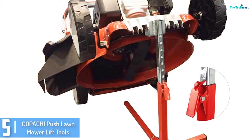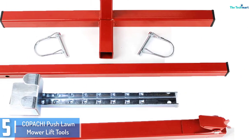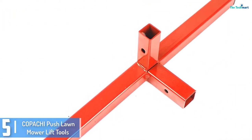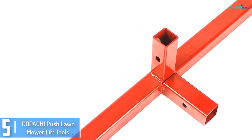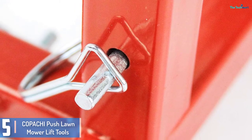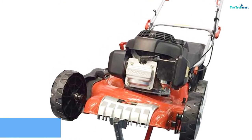Starting at number 5, we have the Koppachi Push Lawnmower Lift Tools. It has a lifting potential of 110 kilos and a lifting height of 22 inches. This one is designed for push garden mowers. The assembly is simple and so is the operation. With its adjustable height, you could set the device according to your selected height and make the maintenance and cleaning you want to do. Koppachi also reassures long lasting and strong quality with its heavy metal construction.